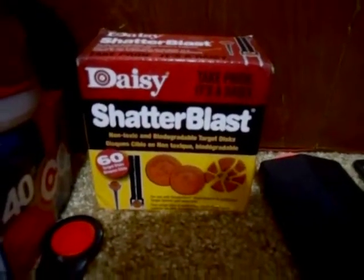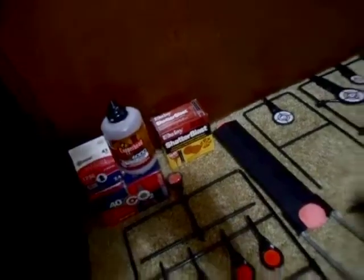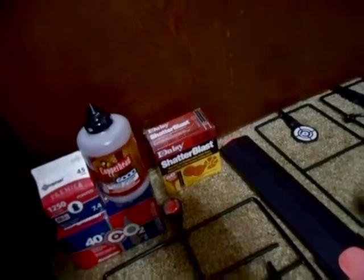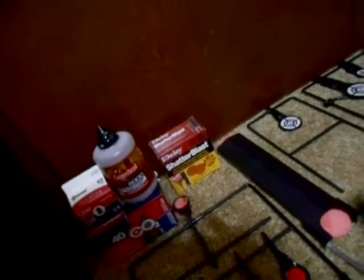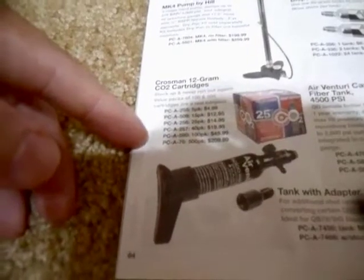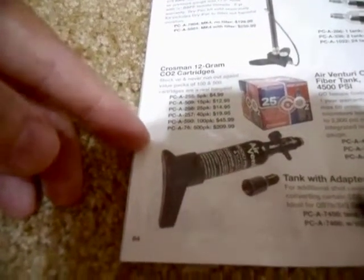There are the rest of my Shatterblast discs. Don't buy any of this stuff online — your local sporting goods store will have it a lot cheaper. I saw a lot of reviews that said people ordered Shatterblast discs online and they all came broken from shipping. CO2 also comes in a 100 and a 500 pack.